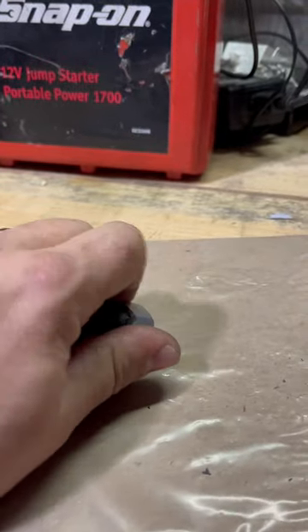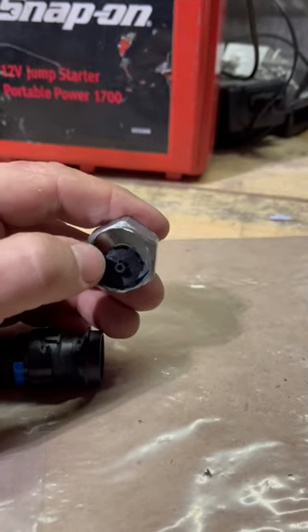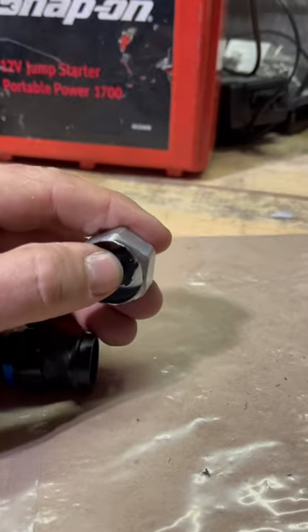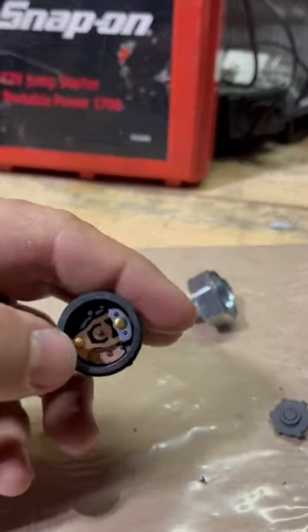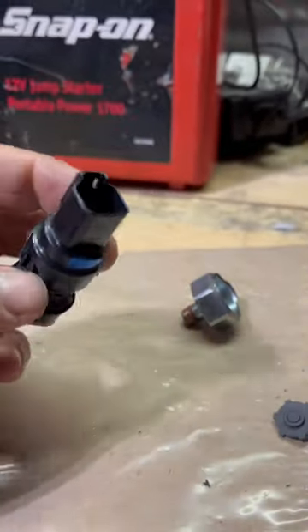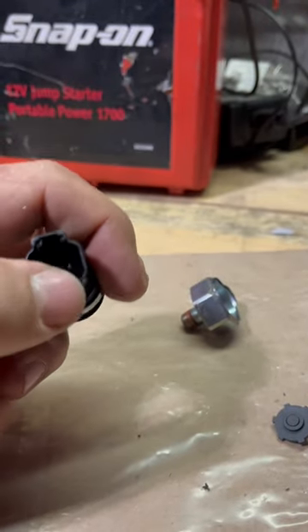Take it apart, and there's a baffle inside here that pushes on this black piece. Pressure goes into this, and that pushes on this electrical tab right there, which in return completes the circuit, and then it sends power out.